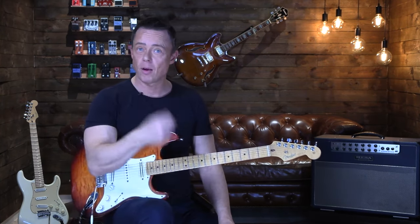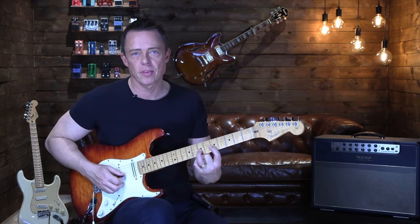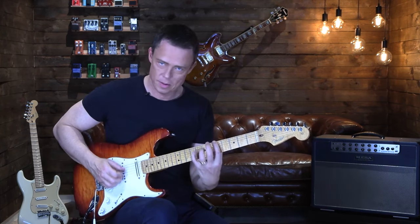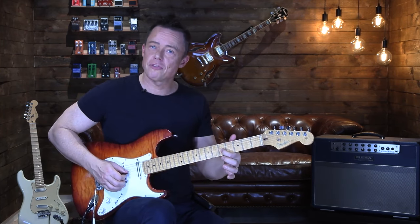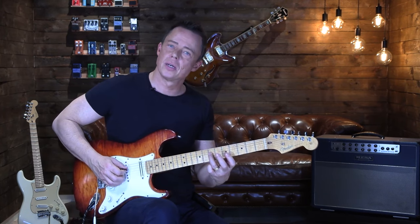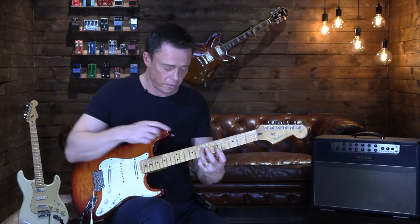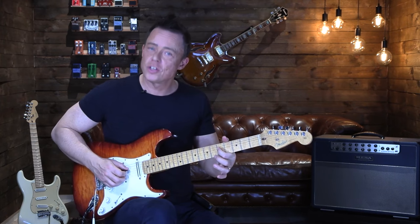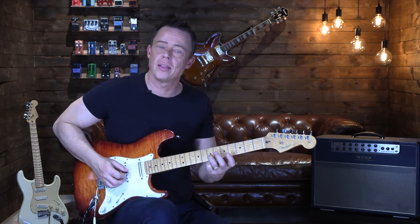You go down-up on the first string. So if I'm playing on the G string, I have the seventh and the fifth fret, as if you were in first position A minor pentatonic. I play a downstroke on the seventh fret and an upstroke on the fifth fret, then I take that upstroke and pass it over to the D string seventh fret. Then I go down on the fifth fret on the G string, passing that downstroke over to the first note again on the seventh fret of the G string.